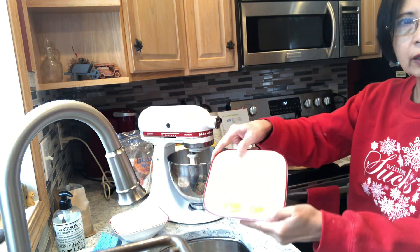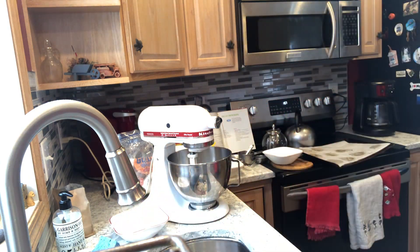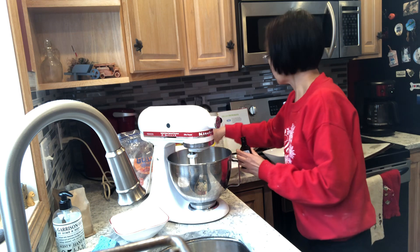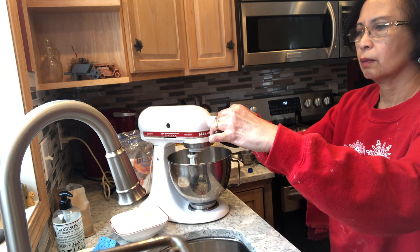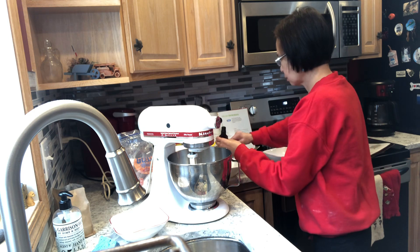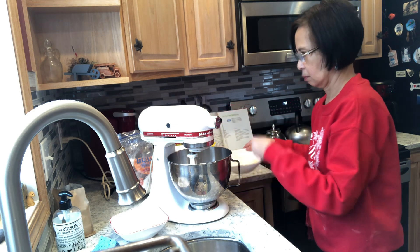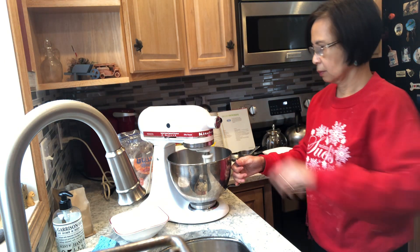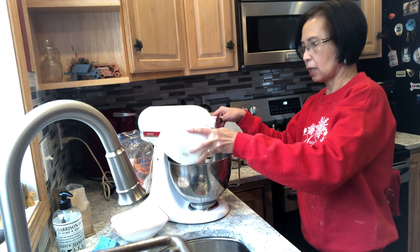Two eggs. And vanilla — one teaspoon vanilla extract. One teaspoon. Add eggs and vanilla.